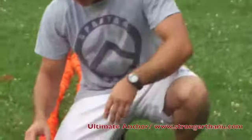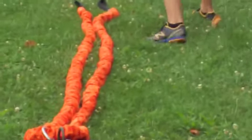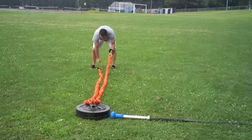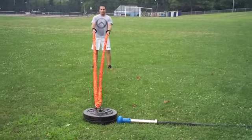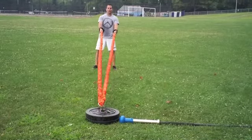Right now I have the Stroops rope attached. I'm going to bang out some battle ropes here with Stroops, and then go up for a nice little hill sprint. The ultimate anchor holds it nicely in place — you can have four people going at a time.